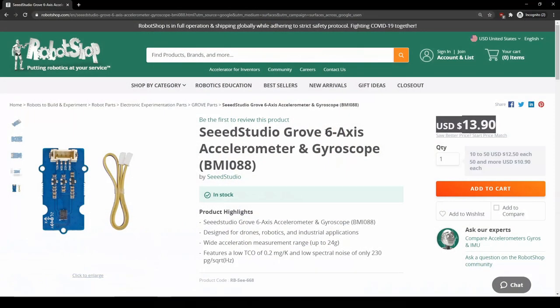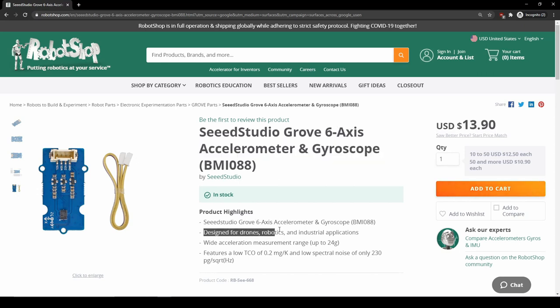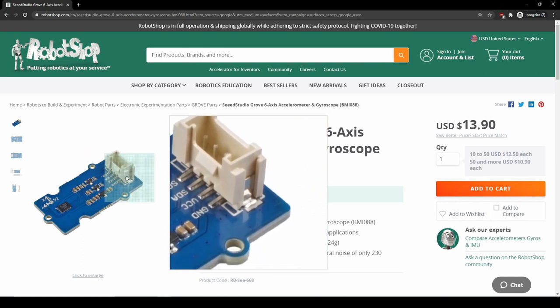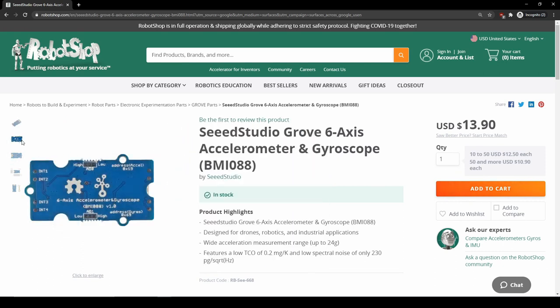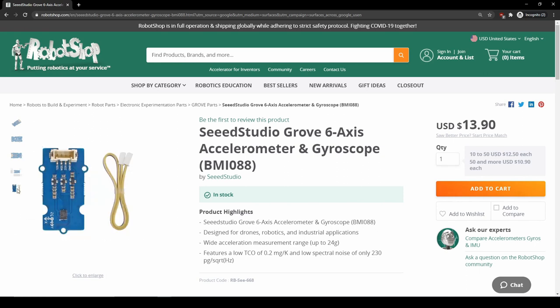My 6-DOF IMU recommendation would be the BMI088 accelerometer and gyro. You can pick it up for about $14 online, and its datasheet says it's designed for robotics and drone applications. It features an accelerometer measurement range from 3 Gs all the way up to 24 Gs and a gyro measurement range from 125 degrees per second up to 2,000 degrees per second. It has relatively low noise and is pretty new to the market, so this definitely looks like a good choice.